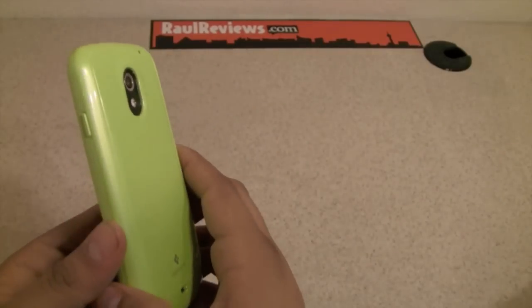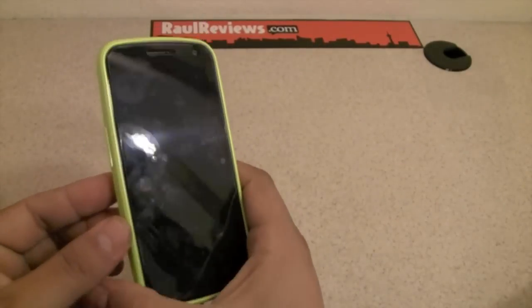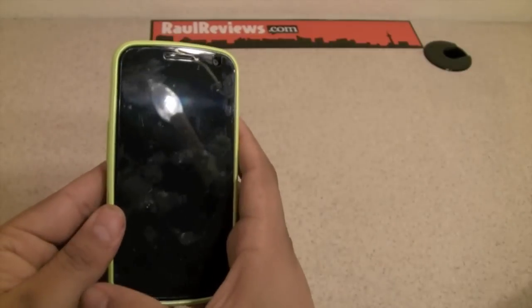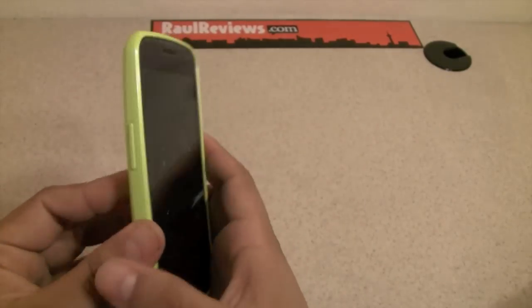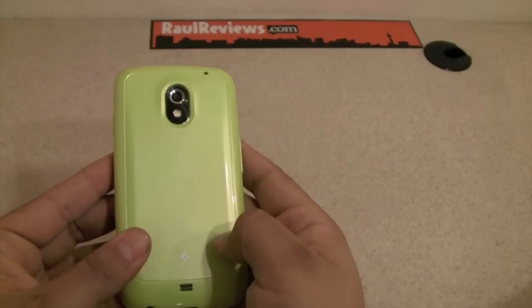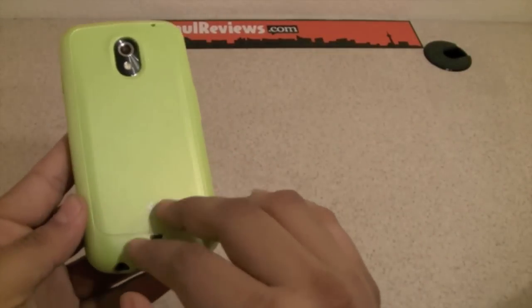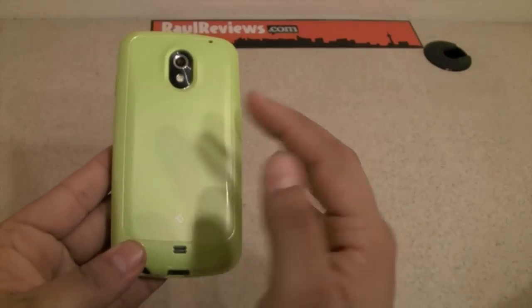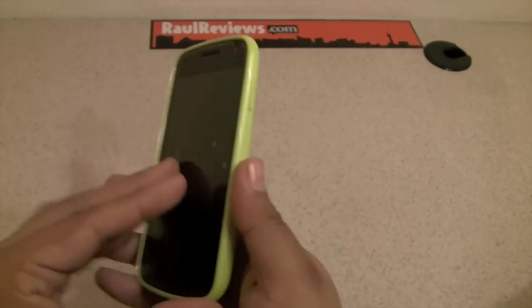This case is really worth what it costs. TPU cases, when they're done right, are definitely worth it, and SGP never falls short on that. The quality is outstanding and the colors are great — really vibrant. My only downsides are that it's a little slippery and that they don't have a matte finish or an option without the sparkles.